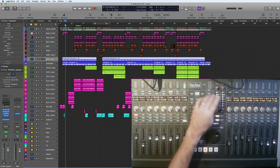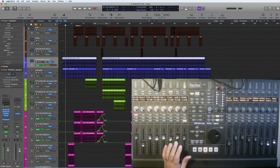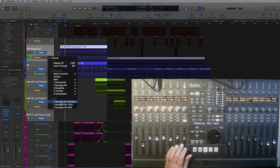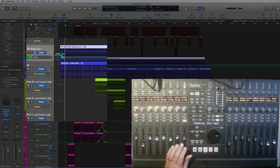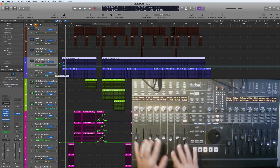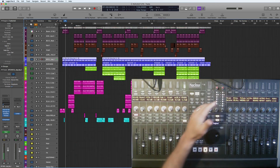Switch to the automation view and you can see all the Sausage Fat automation has been perfectly written. That's a really useful function — if you want to automate several tracks and multiple parameters at once, it works exactly the same as in Logic. Then you can come out of the automation view.